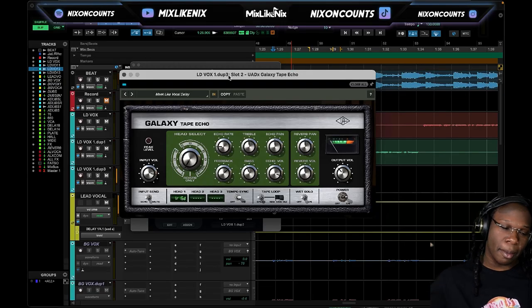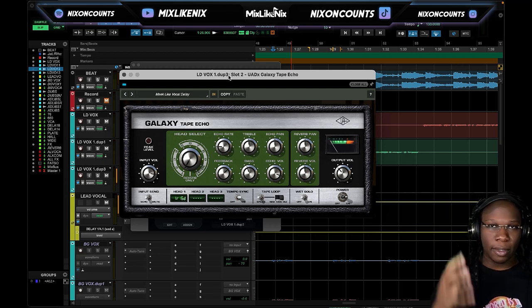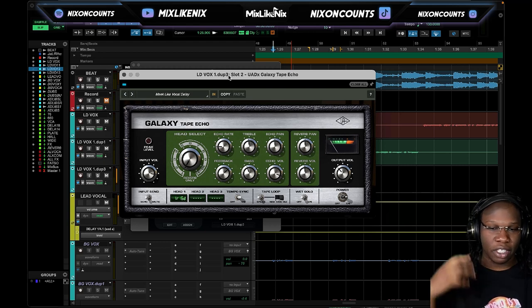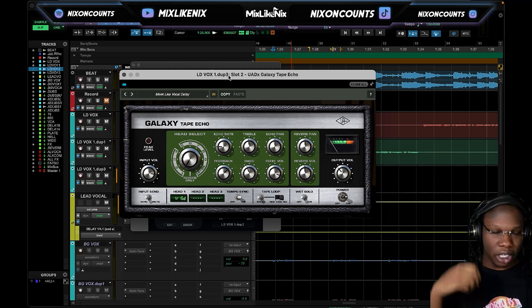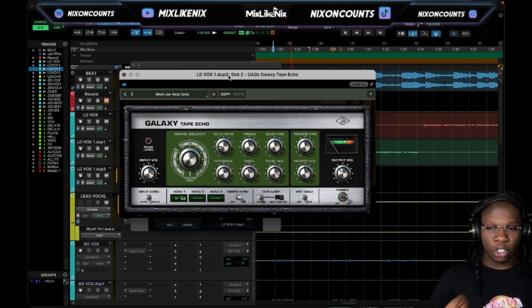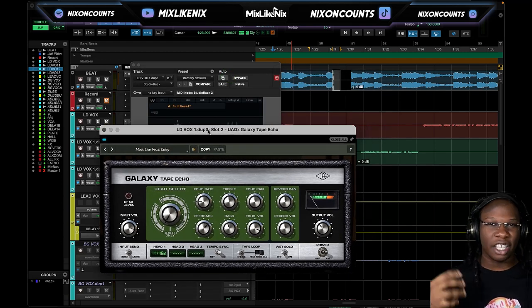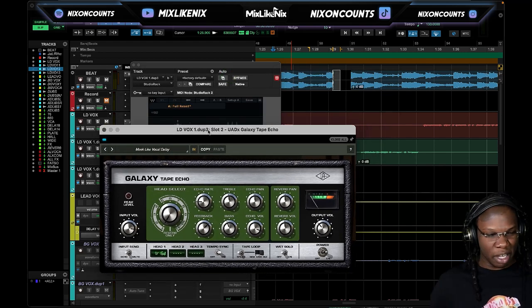What's up YouTube, it's Nitsa coming back with another tutorial. Today I'm going to show y'all how I use this special plugin right here — the Galaxy Tape Echo. It comes with the UAD Spark pack and it's an amazing echo for giving effects. I want to show you guys how I was able to create a very special moment that listeners could engage with, giving them a big sense of space, making it sound out of this world — some ear candy, an ear worm.